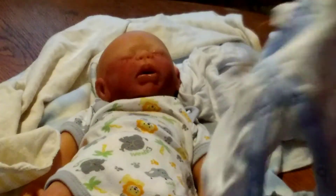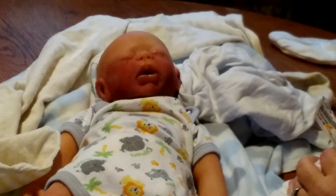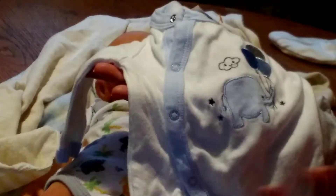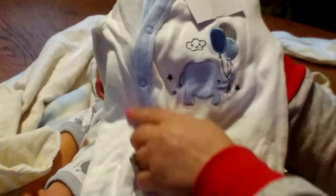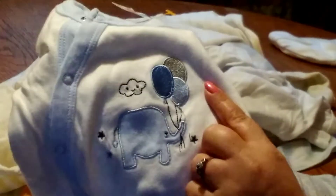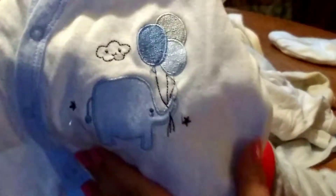I love this. I got this at — it's the baby place, Once Upon a Child maybe. This is like a vintage style jammies with a side snap right there. It's got a blue elephant with balloons — dark, light, and gray — and a gray cloud right there. Isn't that cute?